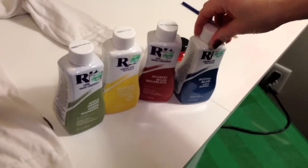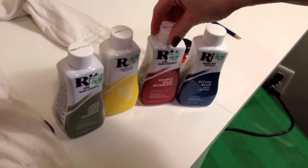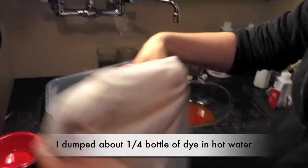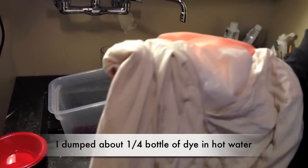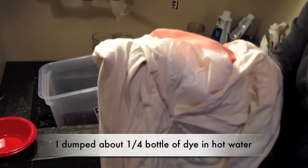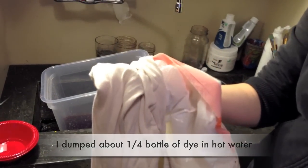I'm going to be using rib dye for this. In the next tutorial, I'll show you how to use watered-down acrylic paint. If you're going to be doing different colors on the back than on the front, then leave the plastic bags in. I'm just going to be doing the same color on both sides. You can also use squirt bottles to squirt the color out. I'm no expert with dyeing, but this is how I've done it before and it has worked.